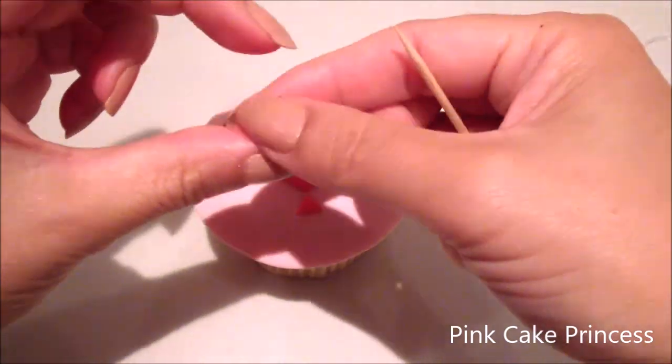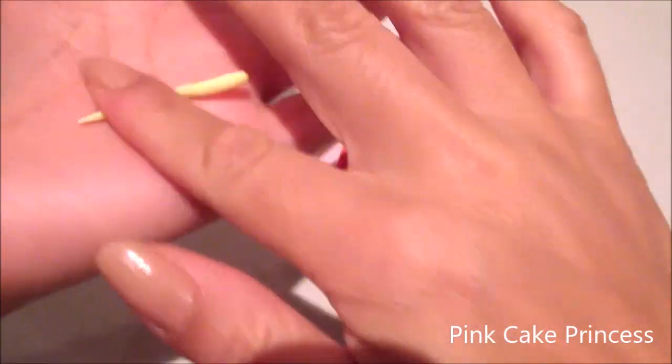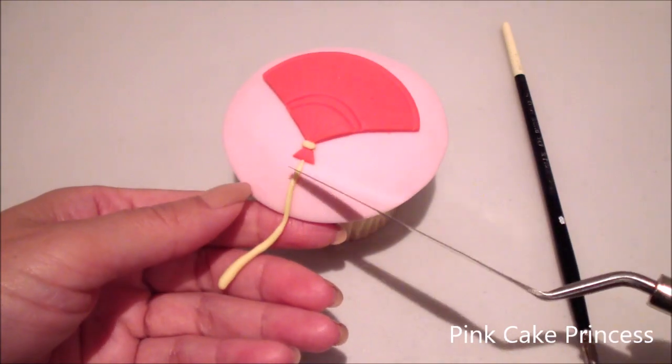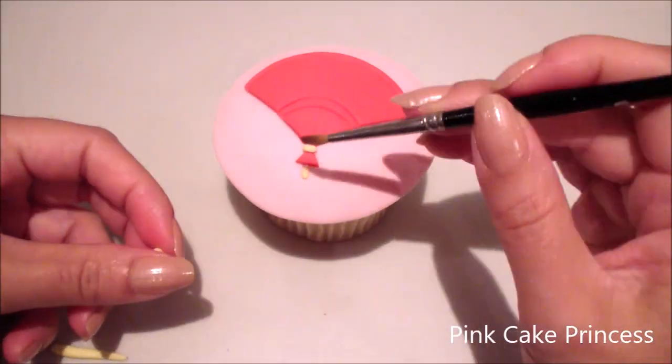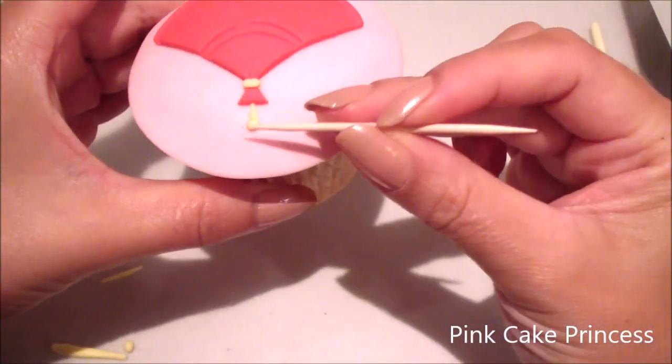I've rolled out a tiny little ball of yellow fondant and a little strip of yellow fondant that I'm sticking on just to give the fan a little bit of detail. Attaching another little ball of yellow fondant and using my toothpick just to maneuver it and shape it into place.